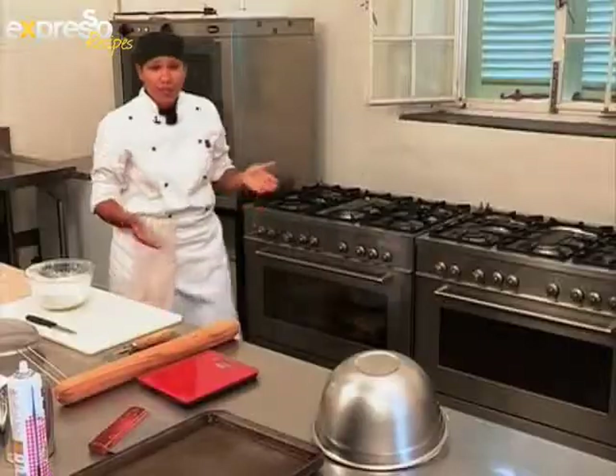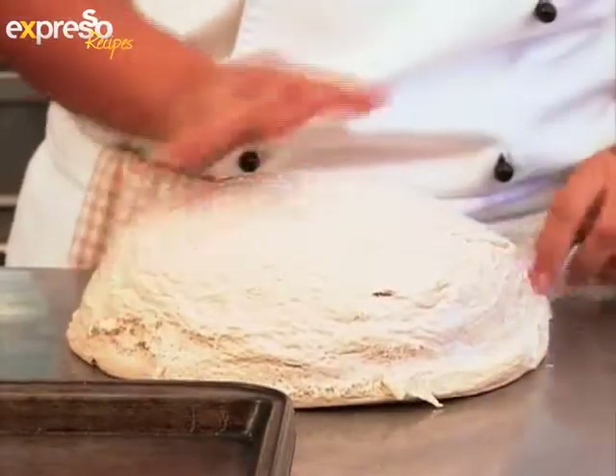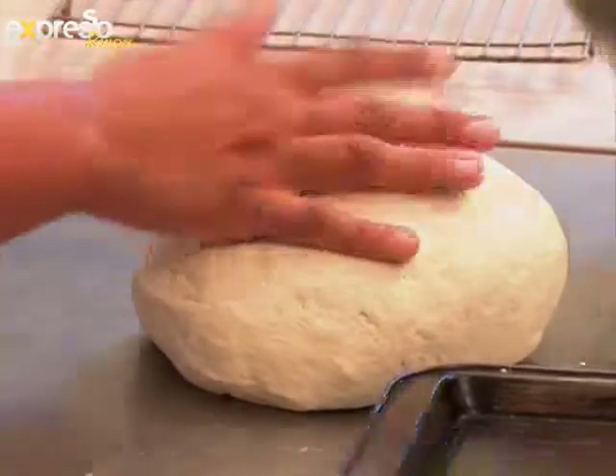That's going to take about 45 minutes to an hour, but after that it's going to look something like this — voilà! What needs to happen now is we need to knock down this dough, which means expelling all the CO2 gases that have formed and putting in fresh oxygen, putting the yeast in contact with new food. After this, we'll allow it to bench rest for just about two minutes, and then we can weigh it out and shape it.